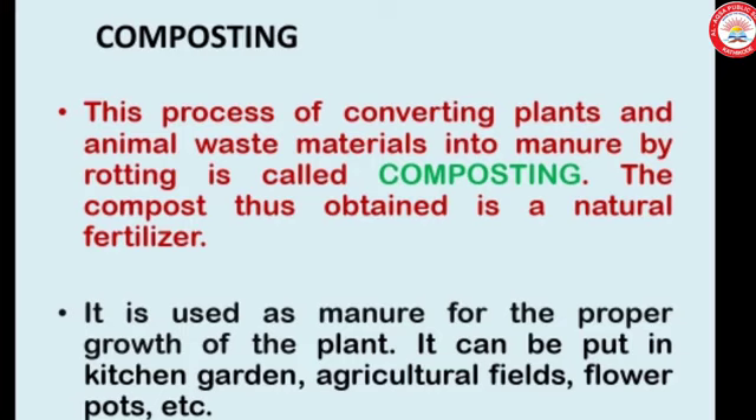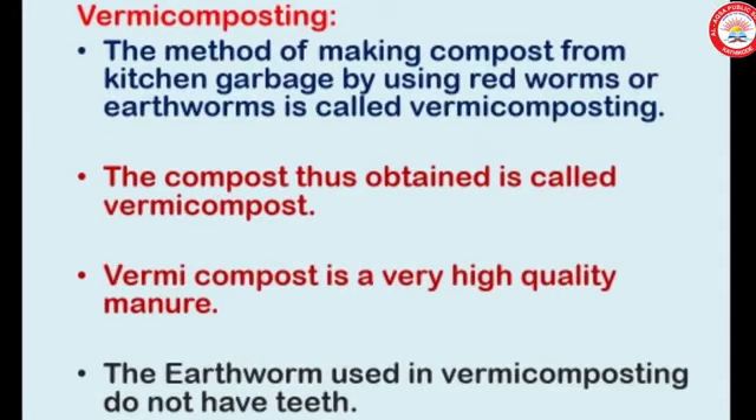The compost obtained is a natural fertilizer used as manure for the proper growth of plants. It can be put in a kitchen garden, agricultural fields, flower pots, etc. The method of making compost from kitchen garbage using red worms or earthworms is called vermicomposting. The compost thus obtained is called vermicompost, and it is a very high quality manure.